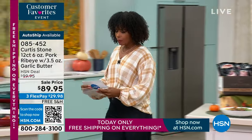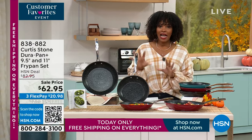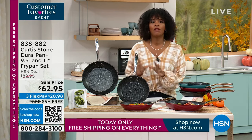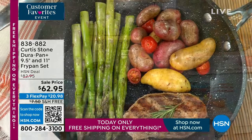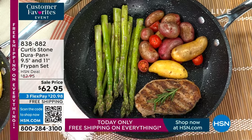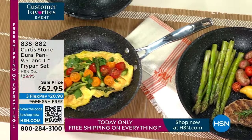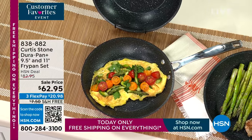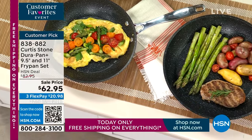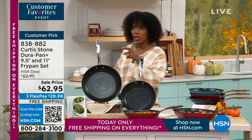You've got great food, so you want an easy way to cook it. We have the nine-and-a-half-inch and eleven-inch DuraPan fry pan set from Chef Curtis Stone. If you've never used DuraPan and think it's like all other non-sticks — it isn't. It's more durable, conducts heat very evenly and efficiently, and the food literally slides off. You get both sizes in black, blue, or red. They're on sale and we'll give you a full presentation shortly.